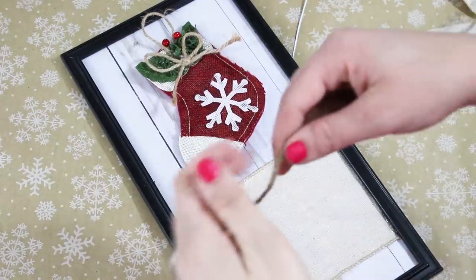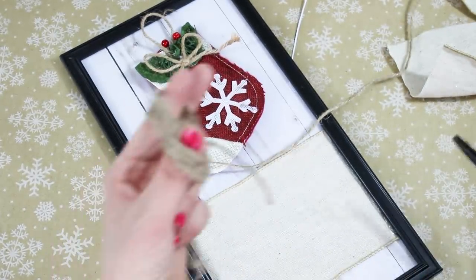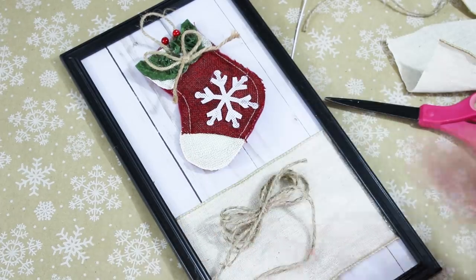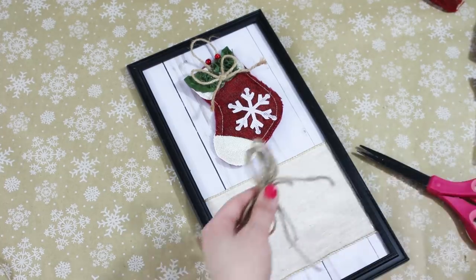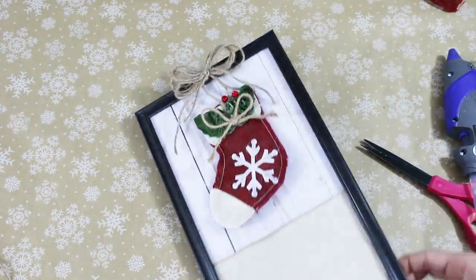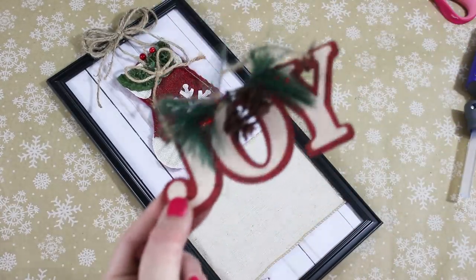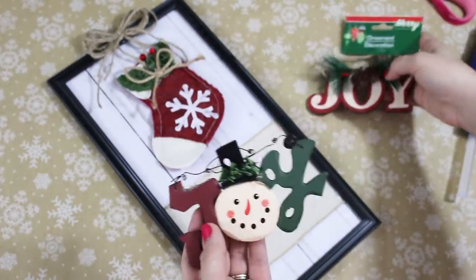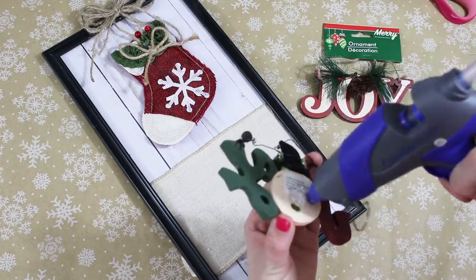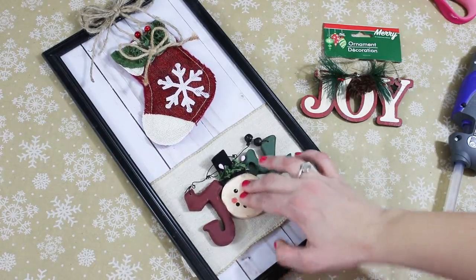I tacked the little stocking up in the center with hot glue, then made a cute little jute string bow by wrapping jute string around my fingers and tying it in the center with another piece of jute string. After it's tied together you pull all the little strings down to the bottom, trim them, and tack it over the little hanger. I love how the red burlap color on the stocking looks so good on top of the white wood. I picked up a joy ornament from Dollar Tree this year, but I wanted to save it for another DIY, so I used an older joy ornament I've had for several years — it coordinates so well with the same color red and green.